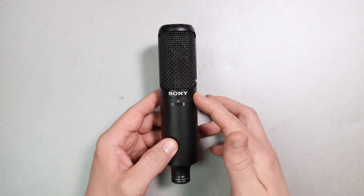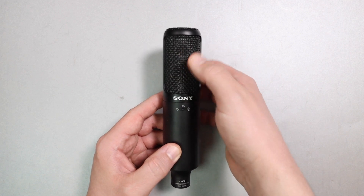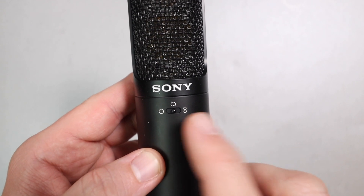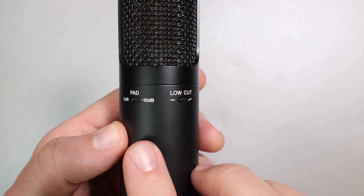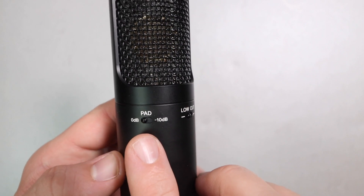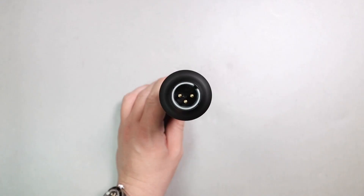As far as the build quality of this microphone, I have absolutely zero complaints. It has an all metal body as well as a very firm metal mesh grille with no give to it. On the front you have a very nicely attached polar pattern selection switch to go between omni, cardioid, and figure eight. On the rear of the microphone you'll find the same style of switch for a 10 dB pad as well as a high pass filter.